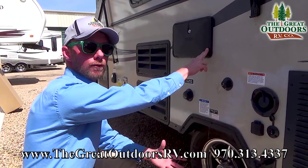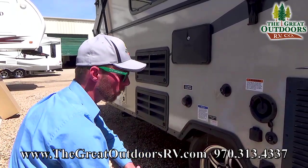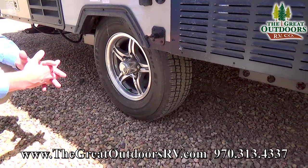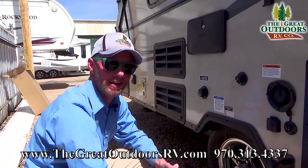The outdoor shower is great for rinsing off your dishes or rinsing yourself off if you're out at the beach. Another really nice thing on the Rockwoods: torsion flex axles, which give you independent suspension on each wheel. They actually recently upped the warranty on those from 6 to 10 years.